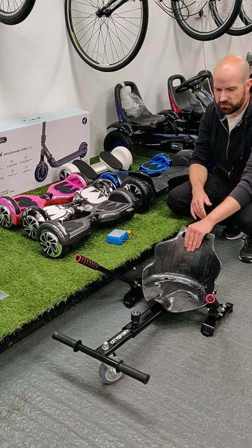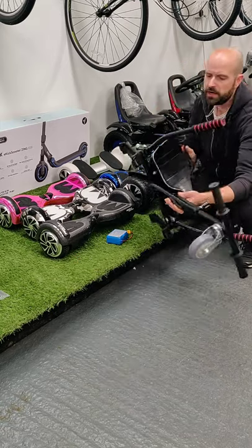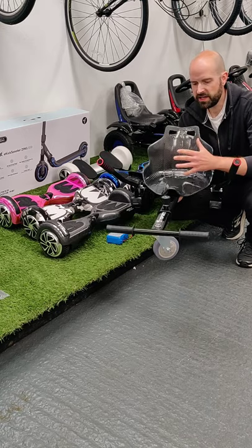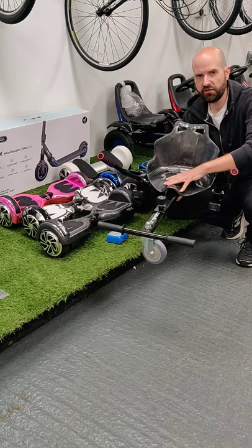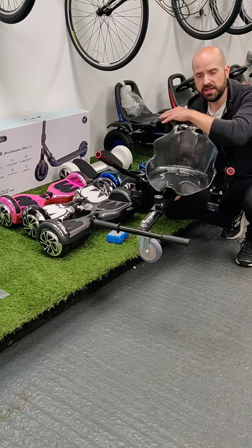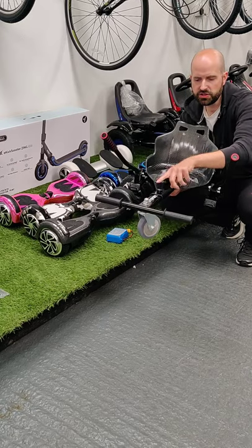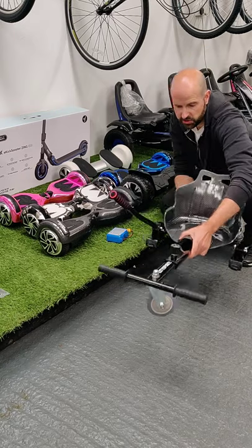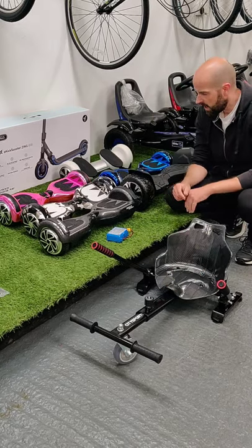We also have the seat attachment, which is very popular. It comes in a nice carbon black finish — shiny and matches all the boards really well. This fits both the 6.5 and the 8.5, and the leg length is fully adjustable to the height of the child. It's a good little attachment.